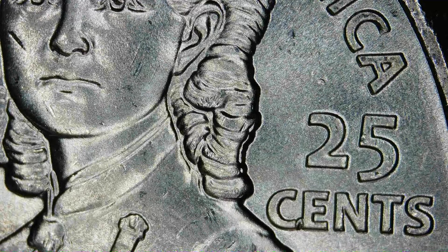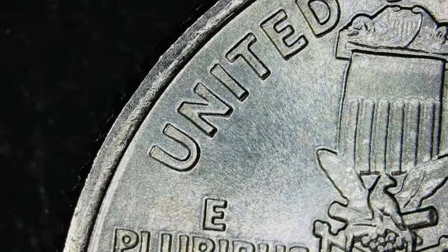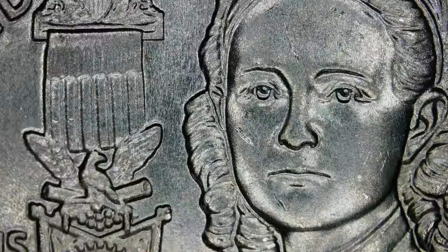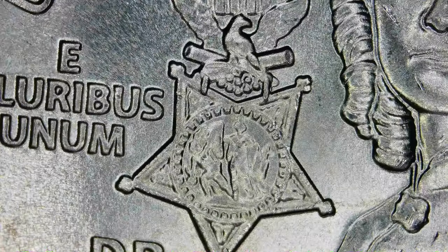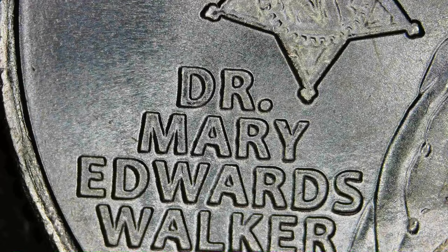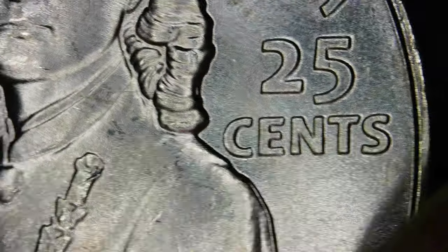And you see the hair there — that right there looks like some more of that machine doubling or ejection doubling. Strike damage, whatever you want to call it. After this quarter we've got 12 more — so this is coin 13. We're not seeing anything going on with the 'CENTS' — it was normal. I haven't seen any doubling on these yet.